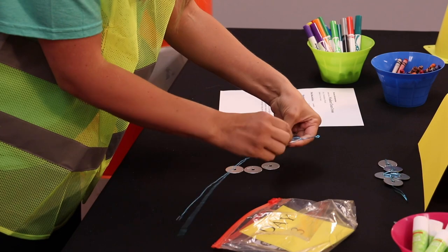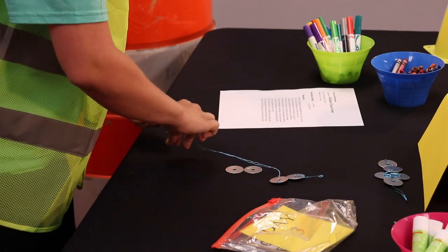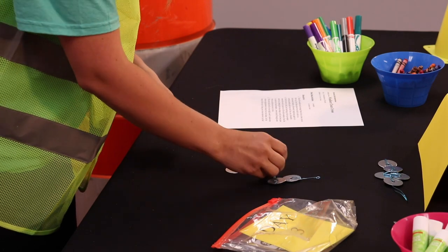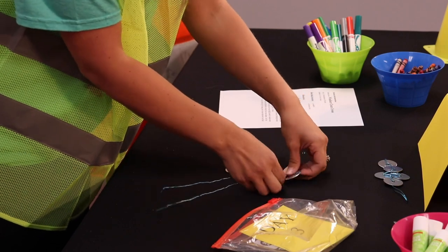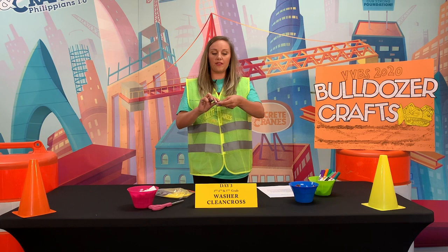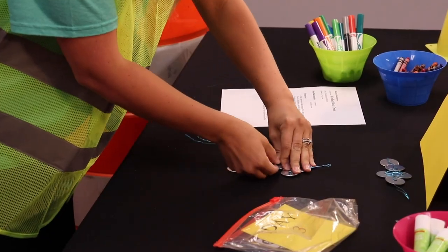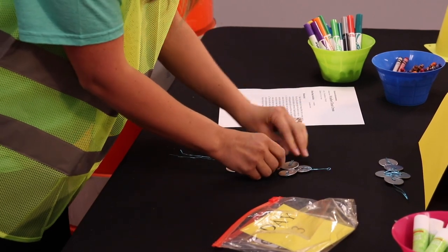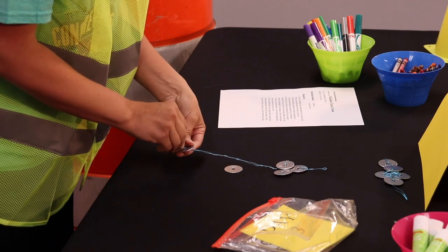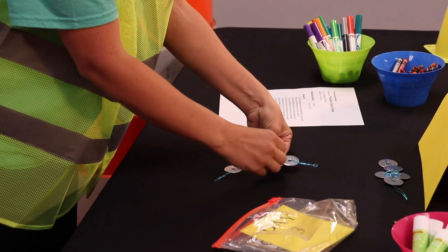Now add one of the side washers, push it off to the side, and wrap your wire. Then do the same for the other side. Right now we have kind of a triangle shape, so we'll keep building — go down to the bottom and wrap your wire to hold everything in tight.